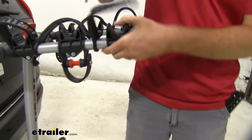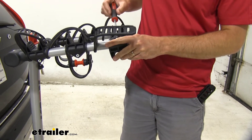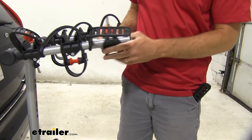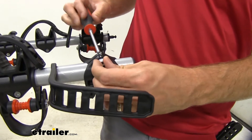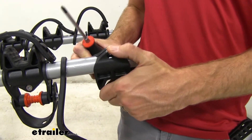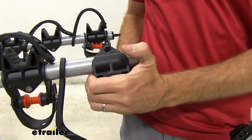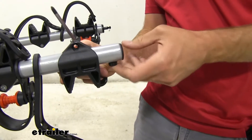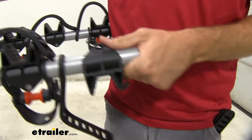We'll get this loosened up and slide this off. I'm trying to get it loosened enough to just slide it off without completely removing it, but it's looking like I need to take it all the way off and pry it out. Not a big deal — we'll get this taken out of the way. I need to replace this one down here as well, so we'll get that out of the way too.